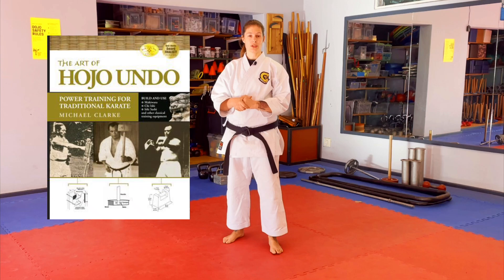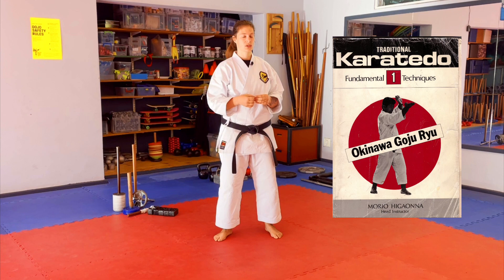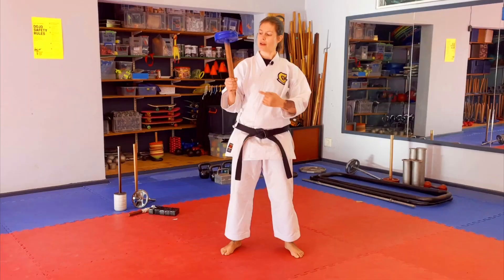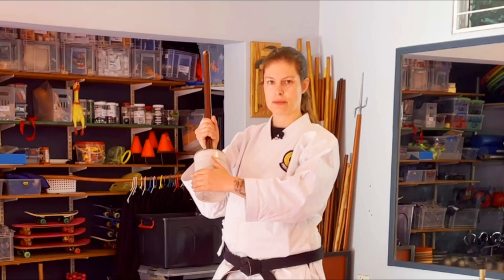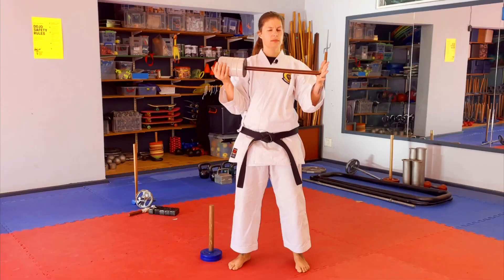Unfortunately our other favorite reference, Sigwana's first volume, is out of print, but if you can find a copy that's a great start for your Hojo Undo. So let's start with Chishi. This is one the Chishi my husband made — it's a four kilogram double plate weight Chishi with a nice short handle. Here are some homemade alternatives: classic concrete in a yogurt pot or two-liter soda bottle filled with concrete and a beautiful dowel stick.